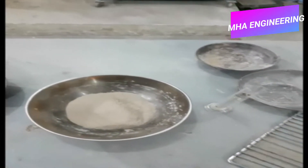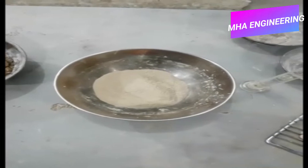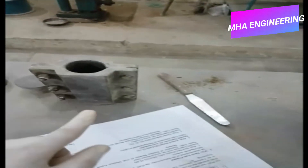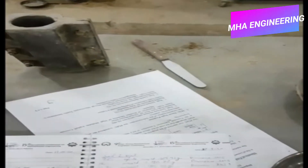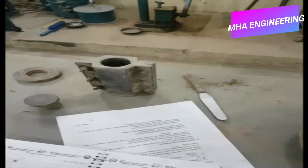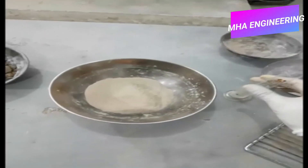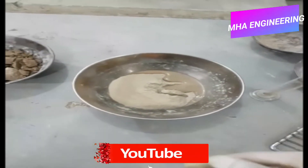The soil is first mixed with water. Here is 169 grams of soil, and in this cylinder I'm holding around 17.5 grams of water. After mixing both together, once the water has been evenly mixed into the soil, we will take the mixture towards this mold. The cylinder is prepared within this mold and will have a height of 3 inches and a diameter of 1.5 inches, though molds of other sizes are also available.